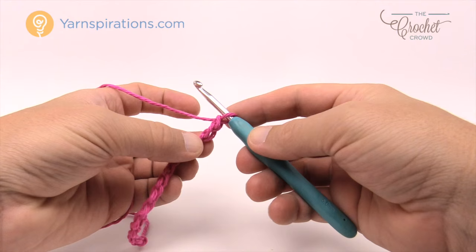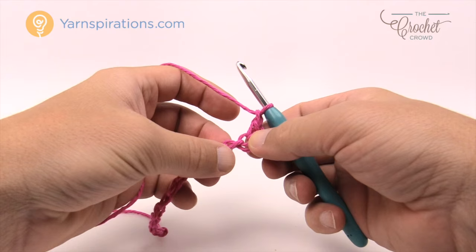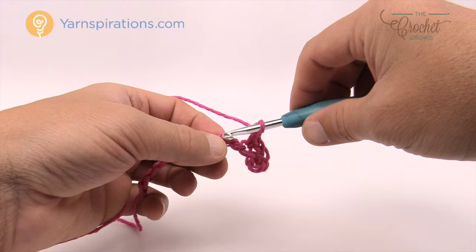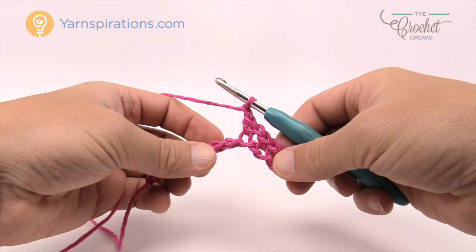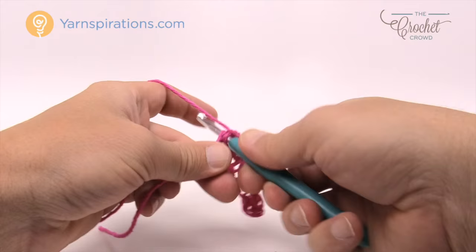Starting at the second chain from the hook, insert your hook and do a single crochet. Then chain one, skip one chain, go to the second one over in the back loop only, and put in another single crochet. Chain one, skip the next chain, go to the second one over and single crochet. You're going to do that all the way across your chain.